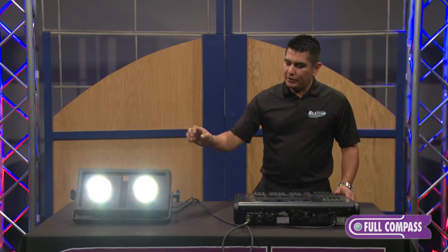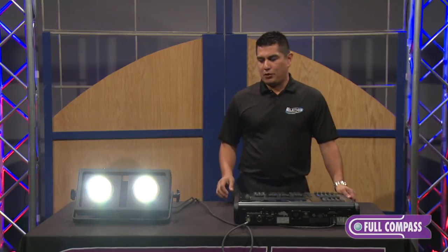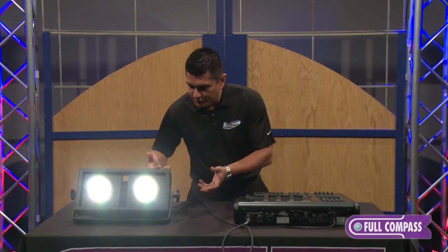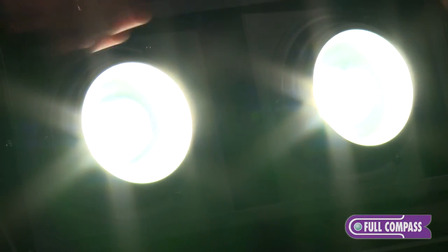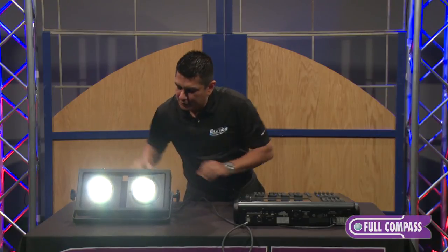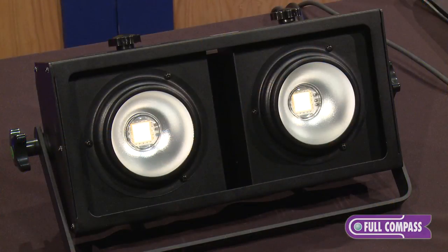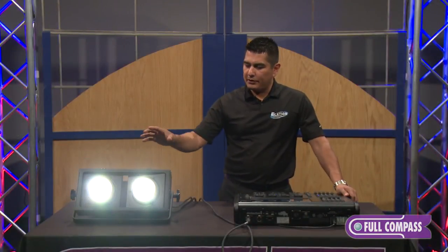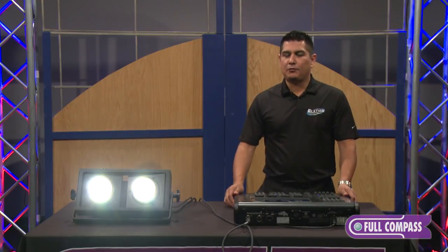The Q-Pix Blinder is available in this two-lamp mode or a four-lamp mode. As far as features, you have a tilt control here — you can position your lamps however you want them, center them to concentrate them — and you could do this with the two-fixture or the four-fixture mode. If you want more information on this fixture, you can reference fullcompass.com or contact your Full Compass sales representative for more information.